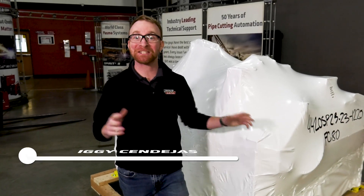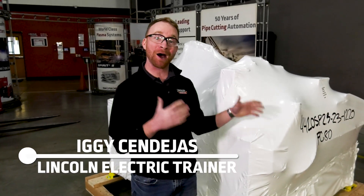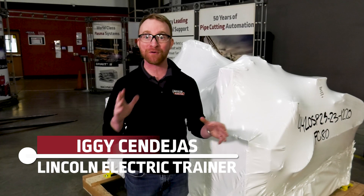Hi, I'm Iggy with Lincoln Electric and today we're going to show you how to unwrap and set up your brand new 4000 series Torchmate table.